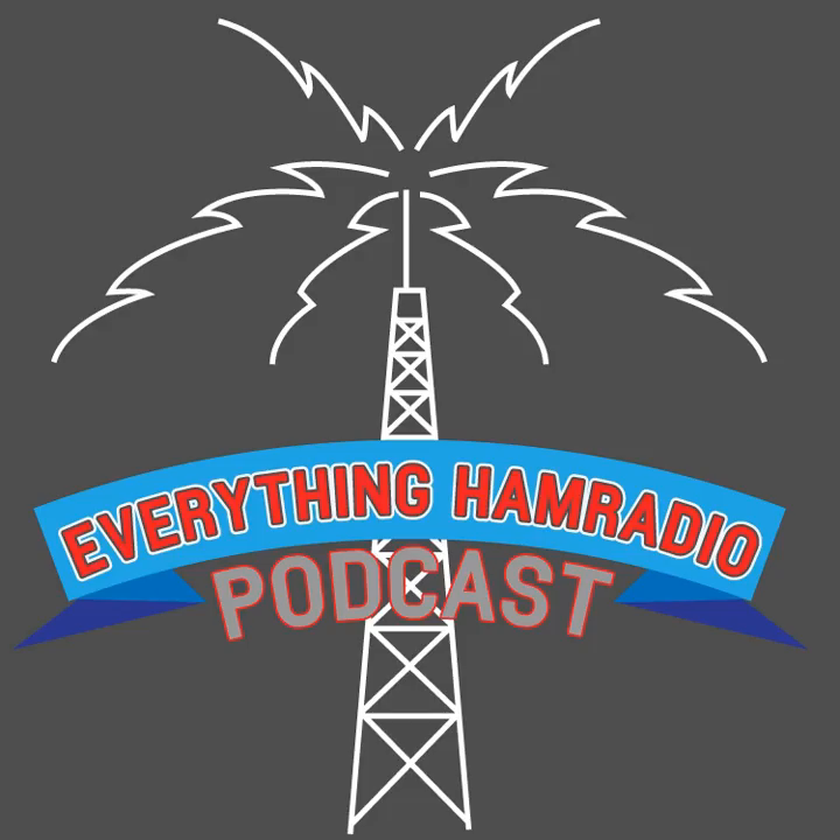Hey everybody, once again I'd like to say thank you for listening to this episode of the Everything Ham Radio Podcast. If you like what you heard, head on over to our website at everythinghamradio.com. Subscribe to get emails when I publish a new post or podcast, or go directly to everythinghamradio.com/subscribe. Like me on Facebook at facebook.com/everythinghamradio, and follow me on Twitter at K5CLM. I would greatly appreciate it if you would subscribe to this podcast, like it, share it with your friends, and help me spread the word. So until next time, 73.